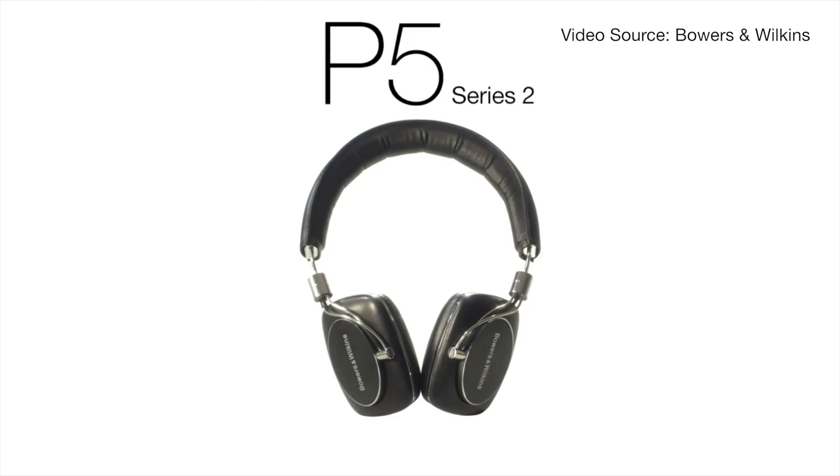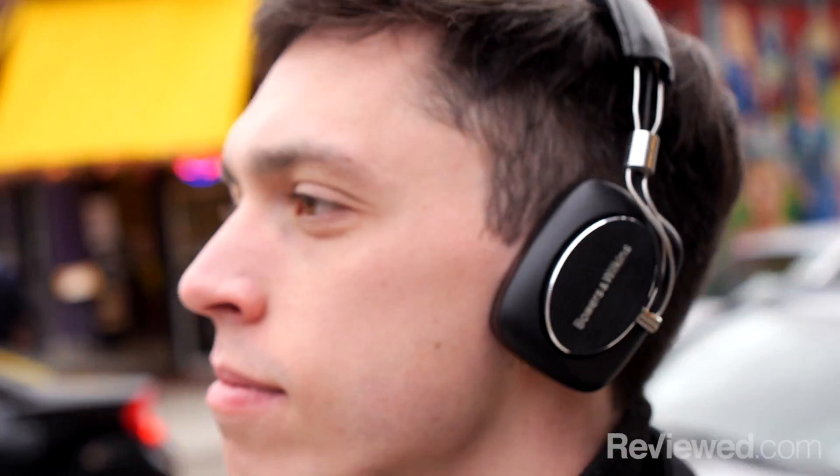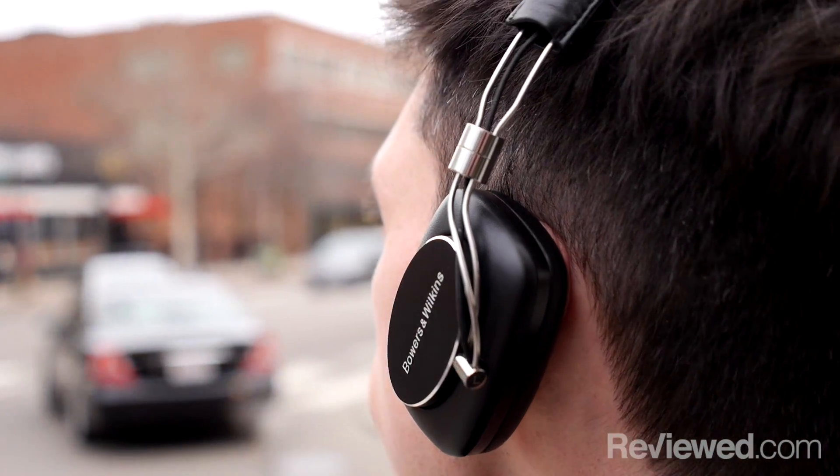You might actually notice that they look really similar to a previous pair of Bowers & Wilkins headphones, the P5 Series 2. Really the only big difference you're gonna see is these are wireless. They come with an aptX codec, which lets them stream higher quality music, and that whole setup will cost you about an extra $100 compared to the Series 2.